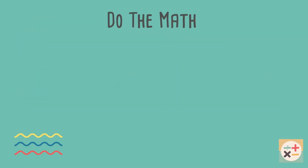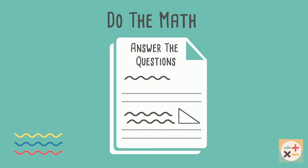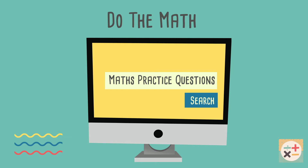The best way to learn maths is to actually do it. Don't just read the textbook. Do as many practice questions as you can and don't be afraid to make mistakes. Check out the links in the description below — some of these websites will generate questions and give you the answers so you can mark your own work.